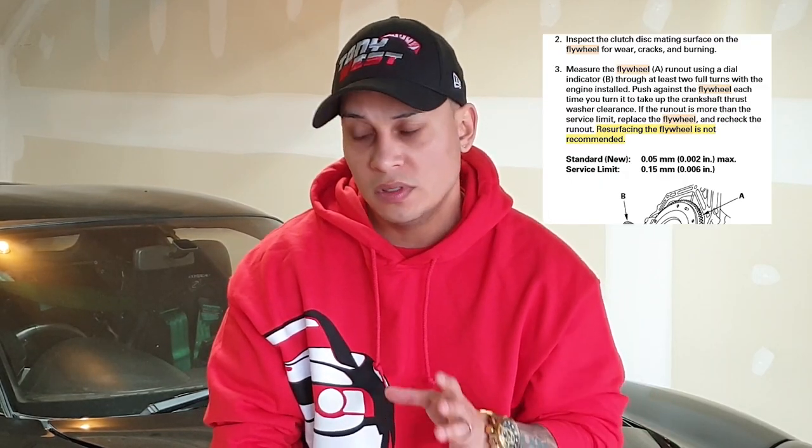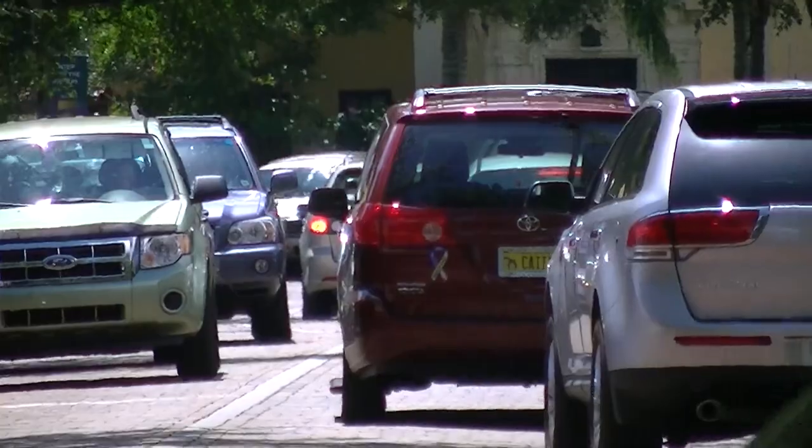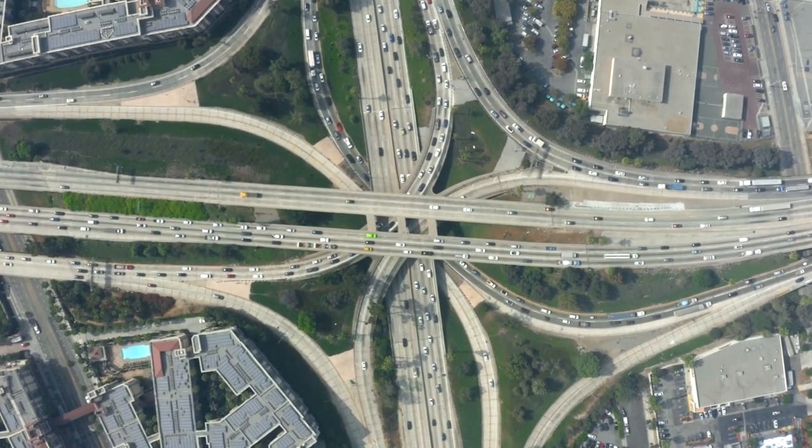I'm going to see how the clutch, pressure plate, and flywheel look. Based on the Acura RSX service manual, you're not supposed to resurface the flywheel — you're supposed to buy a new one. We'll see how it goes. I might sand the flywheel a little bit. Right now I have a competition clutch stage four, but I think all the stop-and-go traffic in the DC and Maryland area — 80 miles a day, an hour and a half to two hours of driving — is what caused this. So I might drop a couple of stages.